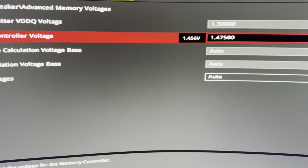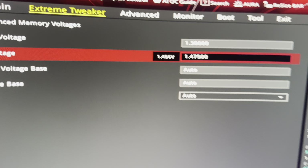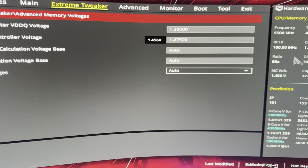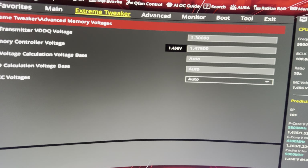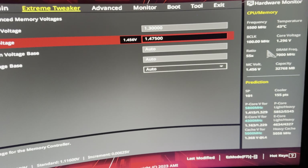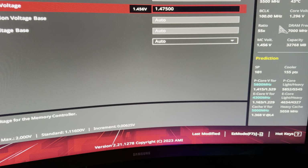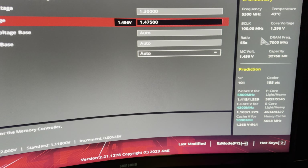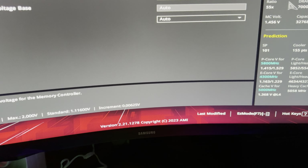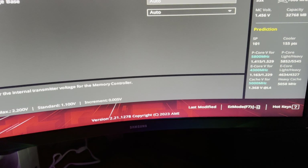Remember that 1.475V set in the BIOS actually translates to more like 1.45V as you can see it says so — it doesn't even run 1.475V at idle. When running loads it goes down to around 1.44V. So realistically, 1.475V is the most I can set, which gives a very defined limit on the achievable data rate since more V32 generally means higher stable data rates.